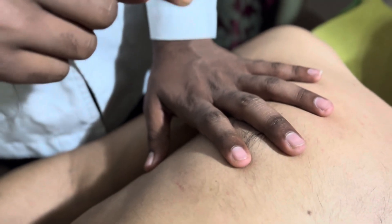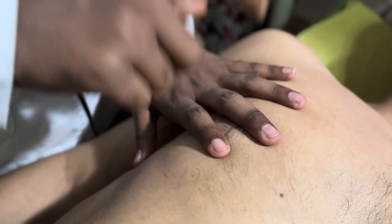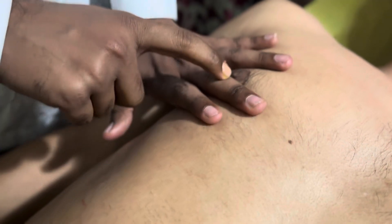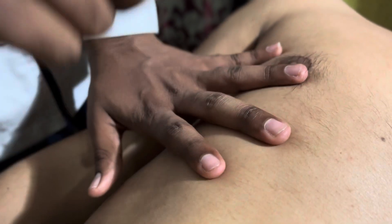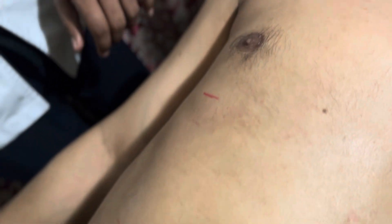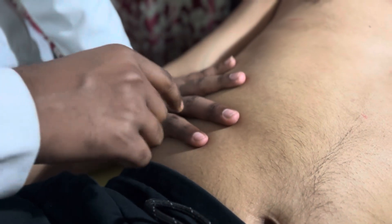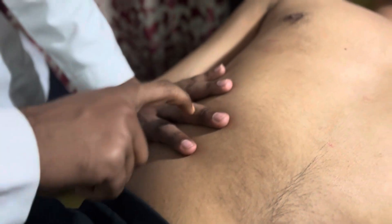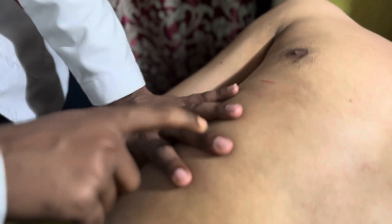During percussion, keep in mind that the fingers should not cross each other. Percuss downward until a dull sound appears. When the dull sound appears, mark above the finger. This gives the upper border mark along the mid-clavicular line.